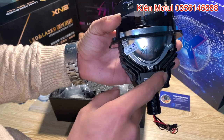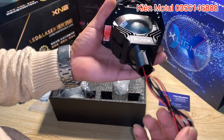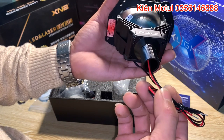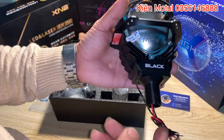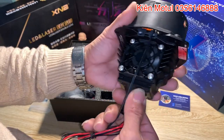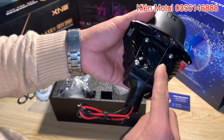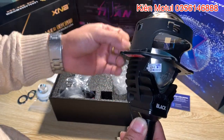Thì cái phần mạch điện nó sẽ nằm ở cái phần đuôi của cái bi này và nó chỉ thò ra cho chúng ta có mấy cái cọng dây đây. Thì ở đây nó sẽ có là 2 màu dây, chính là đỏ đen, nó sẽ cấp điện trực tiếp cho cái phần chip LED của cái bi này nó hoạt động. Và bên dưới đây nó sẽ có 2 cái dây màu đen này, nó sẽ đi từ cái cuộn cảm của cái màn chập đưa ra để nó thay đổi chế độ pha cốt.